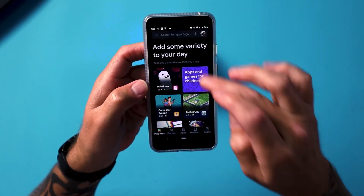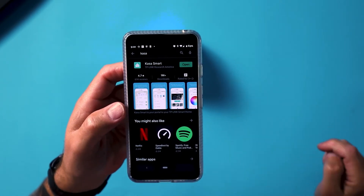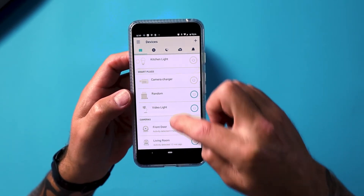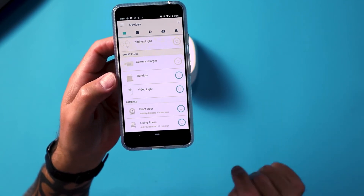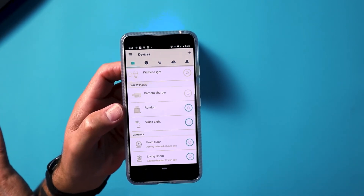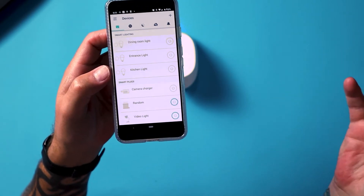This is the newer model — I think the previous model was the HS100, this is the HS110. Go to the Play Store and search for Kasa. It comes up straight away. Hit install — it says open for me because I've already got it. I'm going to hit open, and now you can see all my devices: the front door camera is armed, the living room camera is armed, and also my laptop and the video light — which is the light on my left lighting me up. But I want to add something new.